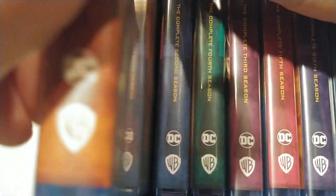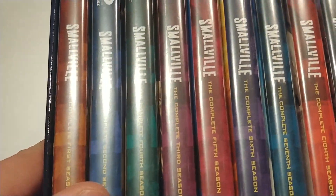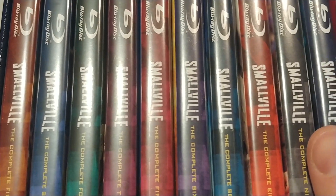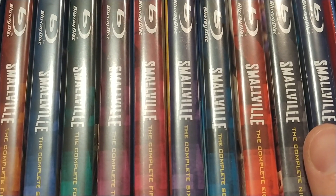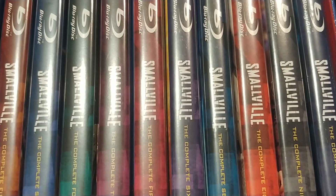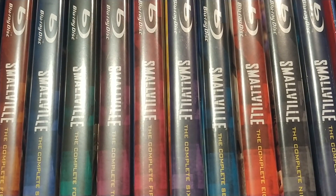There you have it — all 10 seasons of Smallville, celebrating 20 years of what was a trend-setting series. Little did you know when you were watching Smallville where we would be now with superhero movies and TV series and how things have been taken by storm. You can own the series that started it all — Smallville: The Complete Series, 20th Anniversary Edition, now on Blu-ray from Warner Brothers Home Entertainment.